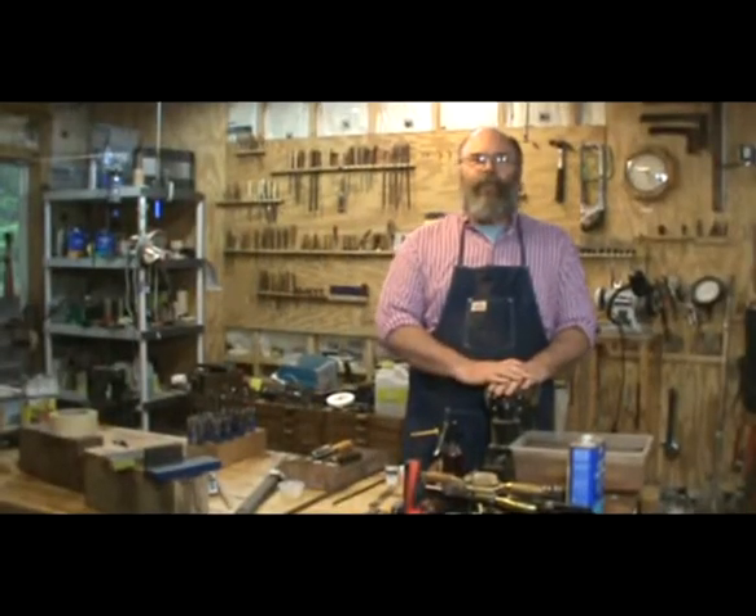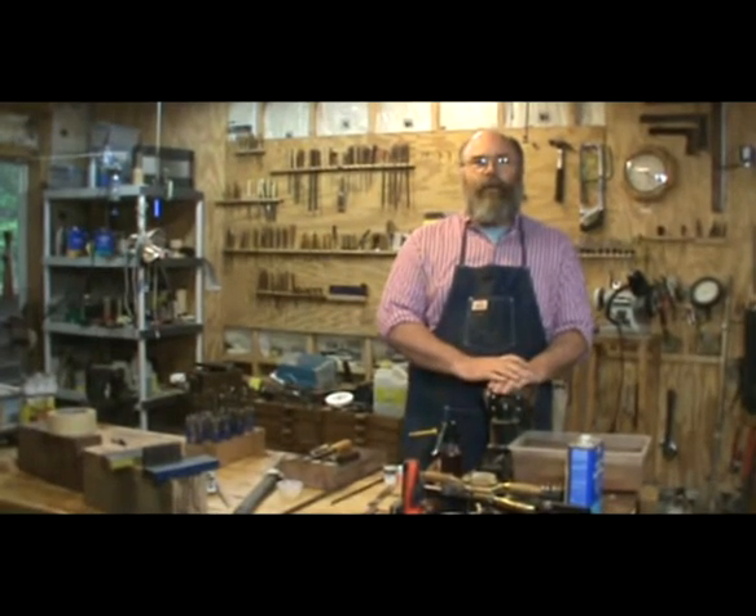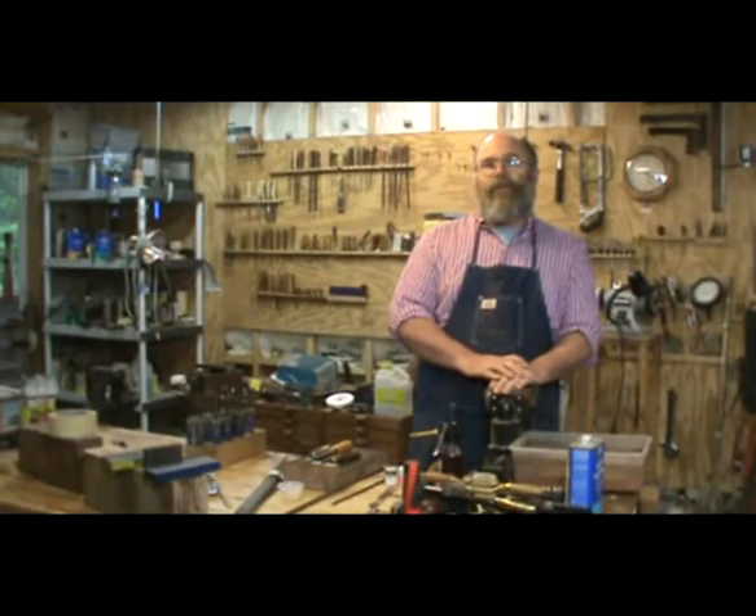Welcome back to the Landon Woodride Studio. I'm gunmaker Chris Kinnair and this video is going to be on tools. I've had quite a bit of email about it so I'm going to try to answer all the questions.